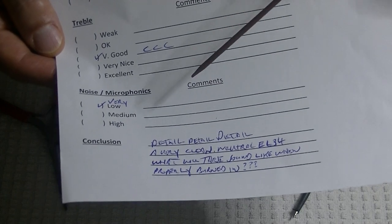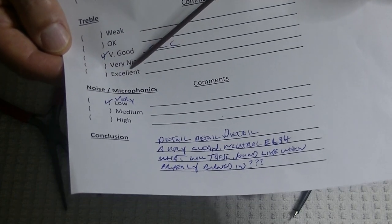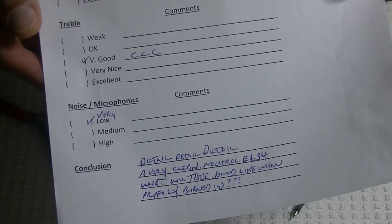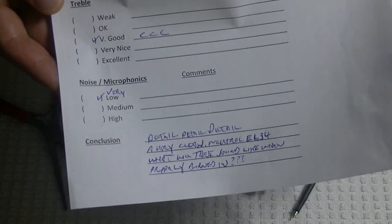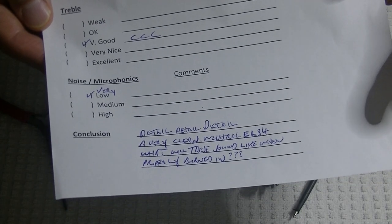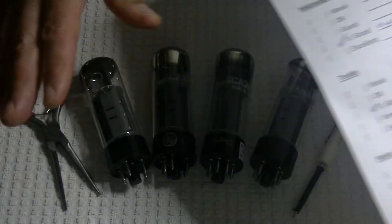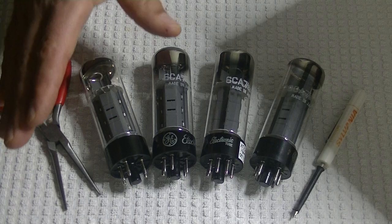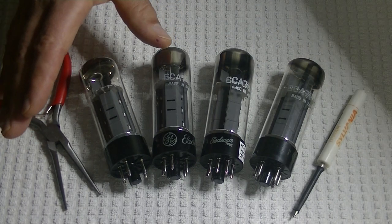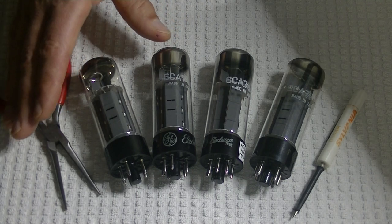One thing of note with this tube: noise and microphonics are very low. One of the reasons I think it's so low is that the Japanese were just really careful manufacturers. As a result, we've got a really well-made tube, and I think that's one of the reasons why people like these so much.